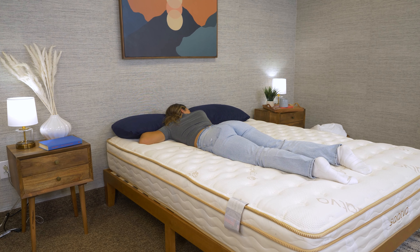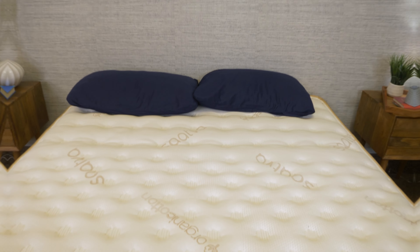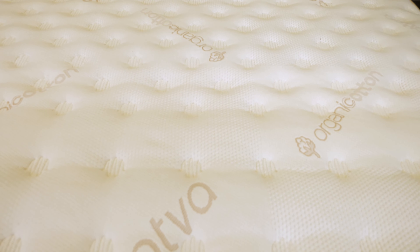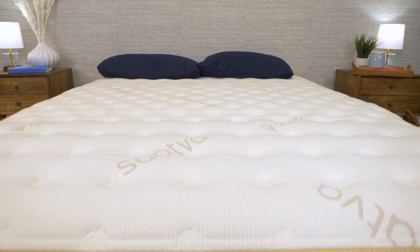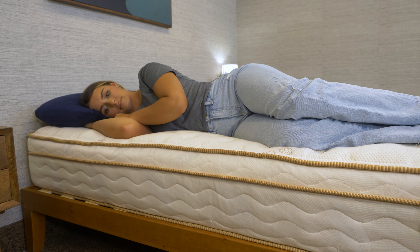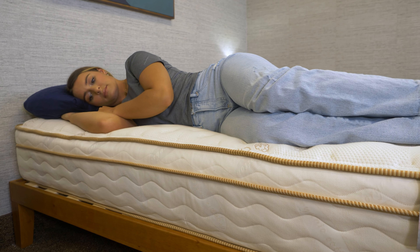I weigh about 170 pounds and I'm pretty tall. I sleep on my back, stomach, and side, so I pretty much need a bit of everything — support, pressure relief, mobility, I want all of it. Right when I lie on this mattress, I feel a plush, comfy cover that's immediately supported by the spinal wire and lumbar foam beneath. The Euro pillow top is soft, but I do feel a little more like I'm sleeping on top of the mattress rather than sinking into it. I can move around easily, which is great for when I need to switch up positions in my sleep. This mattress feels sturdy and well-built, a feature any sleeper can appreciate.